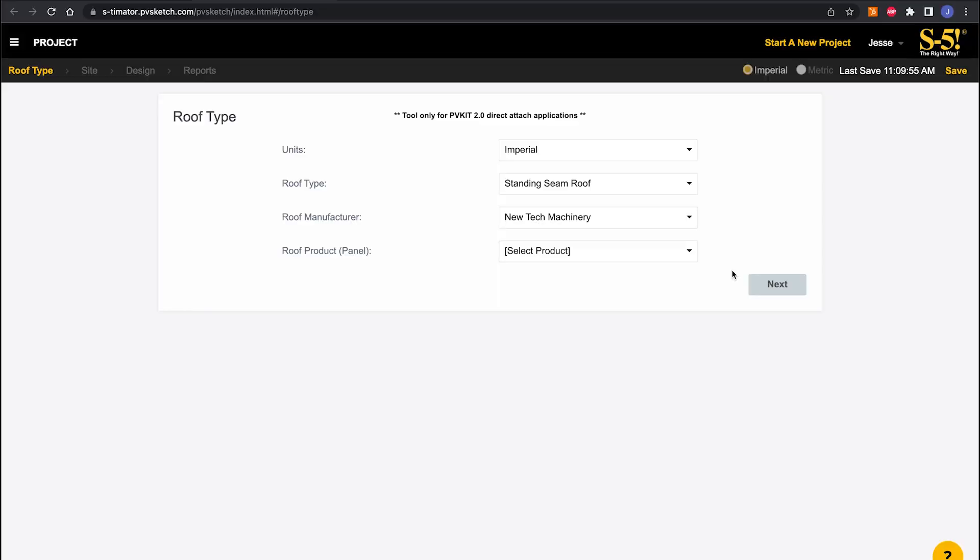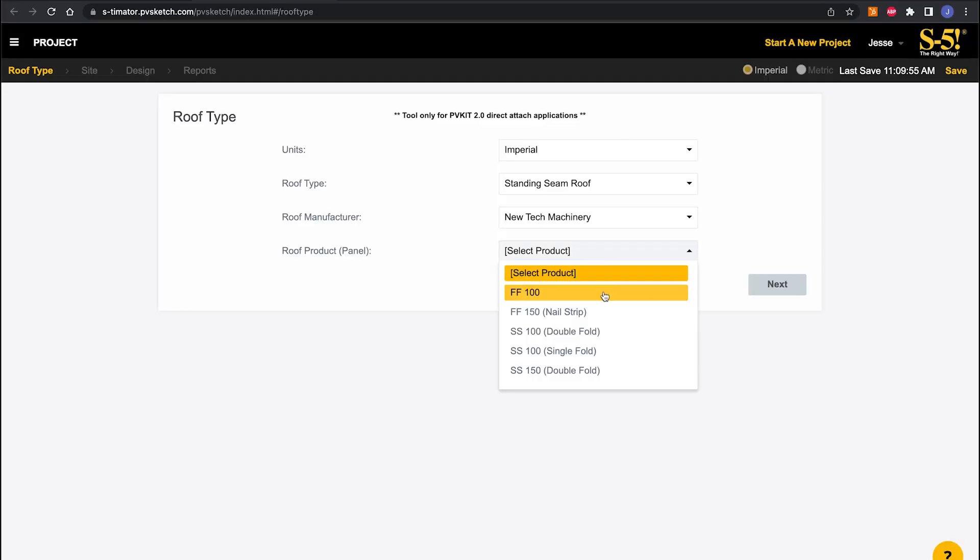It can sound overwhelming if you're not super familiar with standing seams or our product line, but that's why we have a dedicated support team to help smooth that process. We're not a one-size-fits-all company — we really want to make sure it's the right attachment for your roof. For the roof product, this is where you select the style of seam. We're going to select the one-inch double fold SS100 in this case.